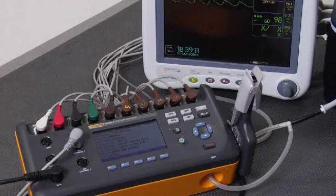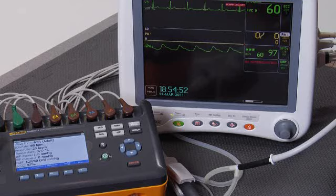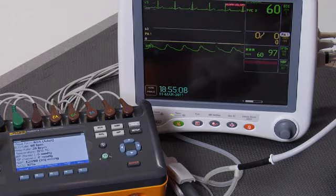Patient monitor testing can be quicker and easier than ever before with ProSim 8 from Fluke Biomedical. We're going to do a complete but quick test of this patient monitor. The parameters we're going to test are ECG rate, respiratory rate, invasive blood pressure channel one, cuff blood pressure, IBP measurement, and oximetry. We're going to try and get all of this testing done in under five minutes.